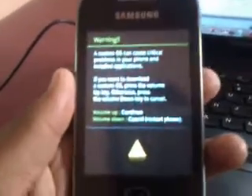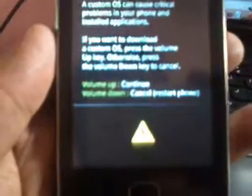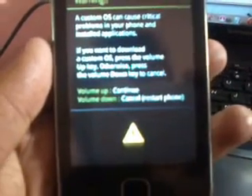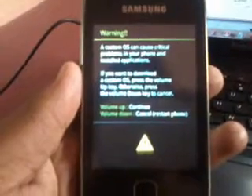After pressing all these three buttons you will be getting a view like this. The option is there for volume up to continue and volume down to cancel. And now it's time to connect your USB to your PC. As you can see the USB is connected, and now let's go to our PC.